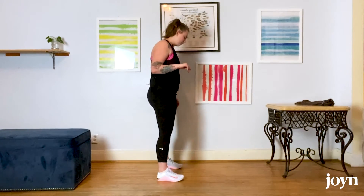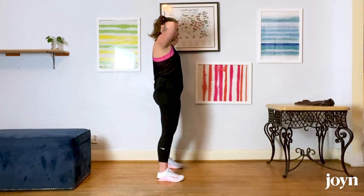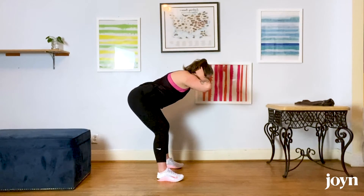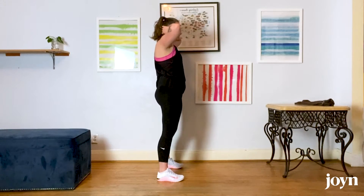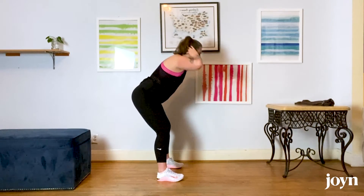Starting with your feet about hip width apart, hands coming up behind your head, pulling those shoulder blades together, unlocking those knees, bending your booty back like you're pressing a button, keeping that back nice and flat, and then standing back up. Just going until you feel that nice big stretch in the back of your legs.